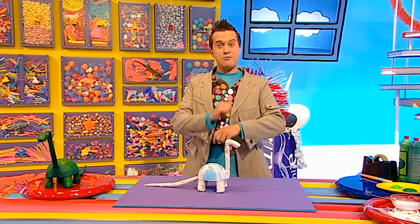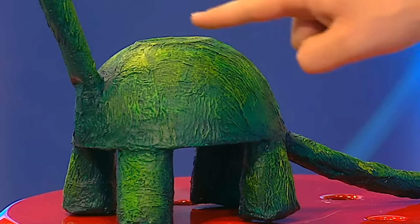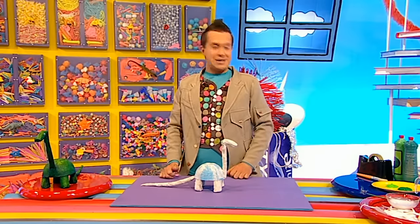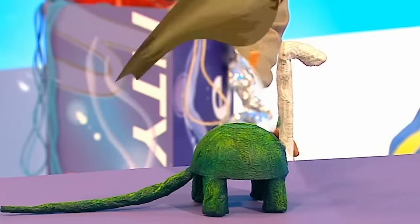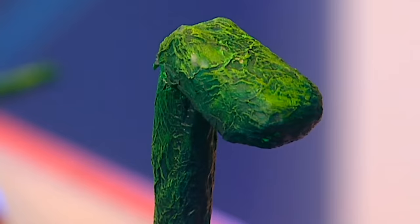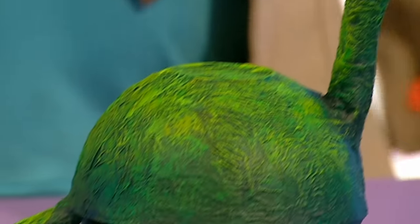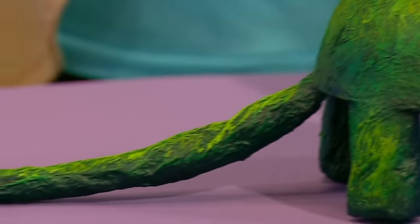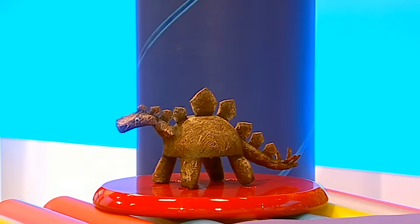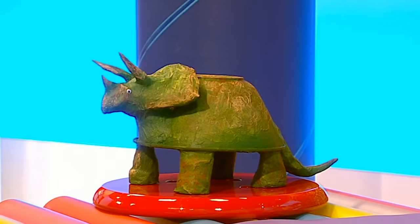Now we're ready to paint it - you can choose whatever colour you like. This dinosaur is going to be mainly dark green paint with light green paint on top. When the paint is dry, add on some googly eyes. Your very own bowl-o-saurus! You can make lots of different bowl dinosaurs - how about a stegosaurus using cardboard pieces to make its big spikes, or a triceratops using a bigger bowl and giving it paper horns? I love dinosaurs!